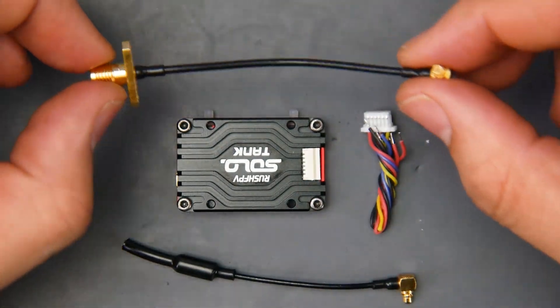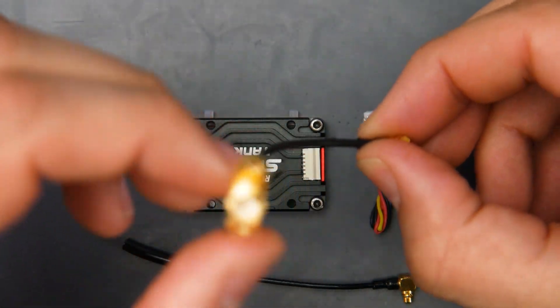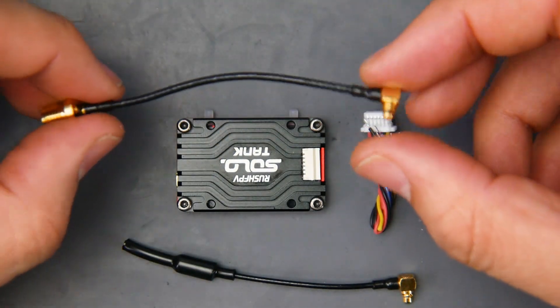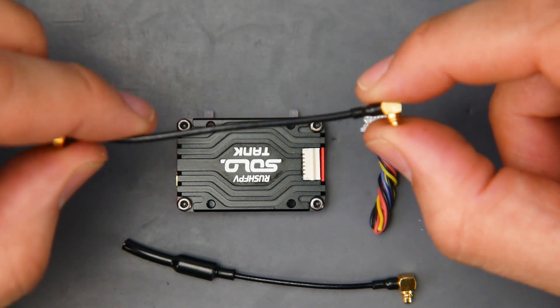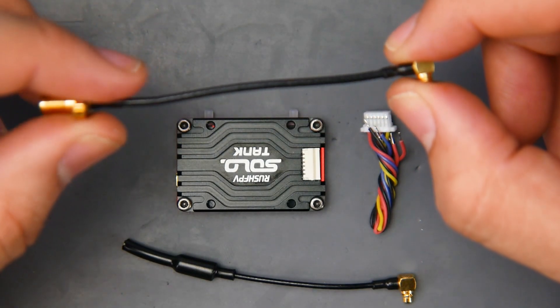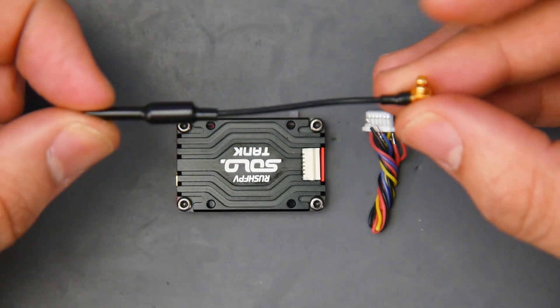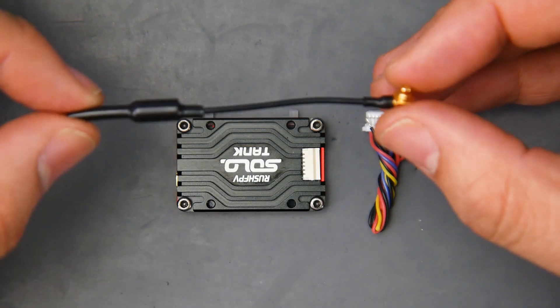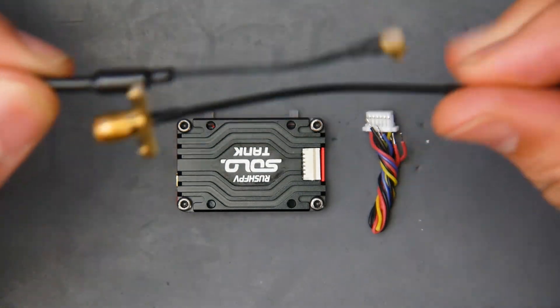Let's take a look at some of the accessories. You get a right-angle MMCX to SMA, and I believe you also get an RP-SMA option if you wanted that. The right-angle MMCX connector is something I actually love — there's one company, AKK, that for the life of them could never figure this out back in the day. You also get a pigtail in case you haven't purchased any antennas yet, which will get you covered temporarily until you can get a proper antenna installed.